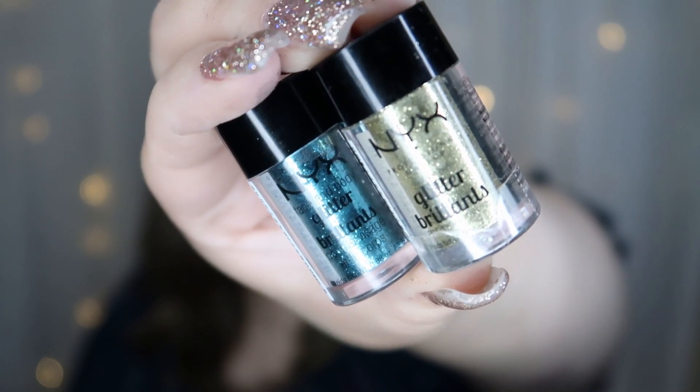Hey guys, welcome back to my channel! I have a tutorial for you today using some colors and glitter — definitely my favorite things. I'm going to be using the NYX Glitter Brilliance little glitter pods. It is my absolute favorite glitter of all time; it stays on all day and it's so easy to work with. I have quite a few colors here, so I hope you enjoy my video. Let's get started!